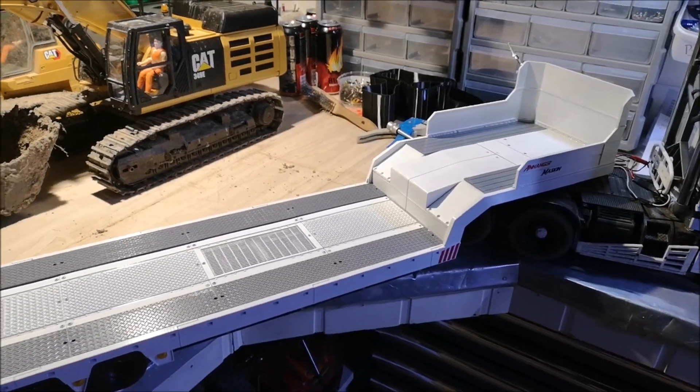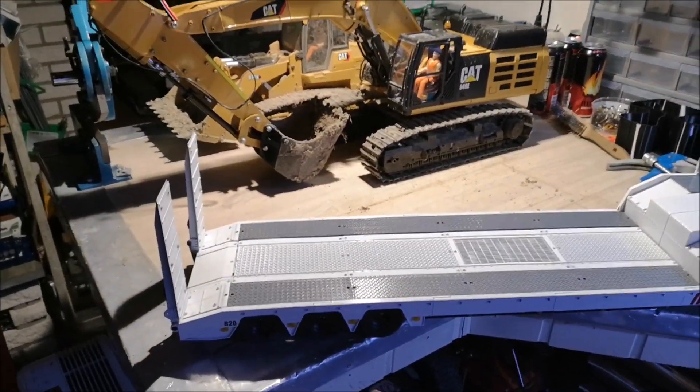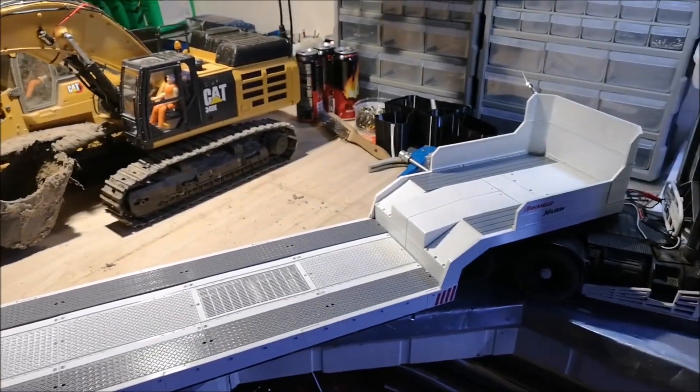Hi YouTube, welcome back to the second part of the equipment trailer build. As you can see, it's been painted and I've put decals on it, installed the lights, and all the electronics are ready.